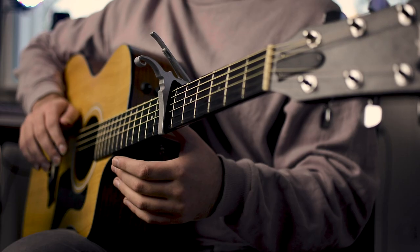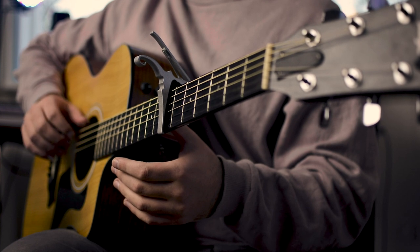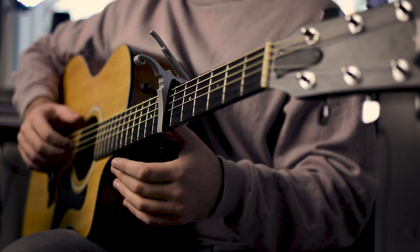Now, once we've done that, we should start learning the beginning of the picking pattern. It starts with the thumb. And once we've gotten used to picking the bass note, we can start involving the other fingers.